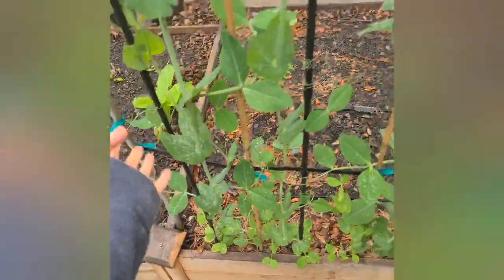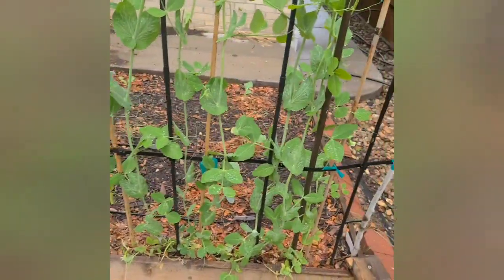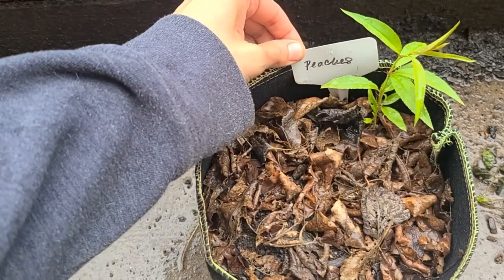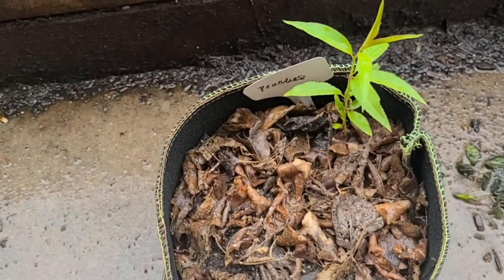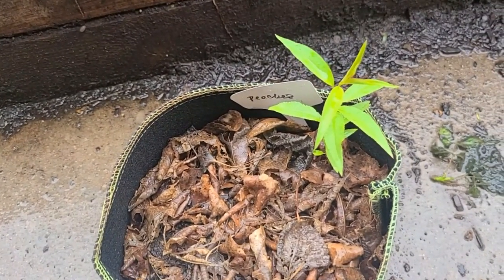I also have a baby peach tree — I purposely got one that is cold and frost tolerant so it can live in Colorado. Now that I have this baby peach tree sprout, I don't know what to do with it. I was planning on having it in a 15-gallon grow bag for this year, and then when my husband and I move to our permanent house, I can plant it in the ground and let it grow from there. Let me know if that's a crazy idea.